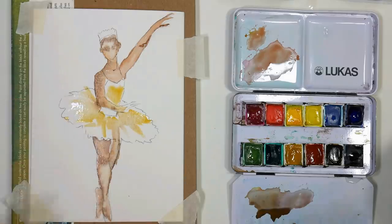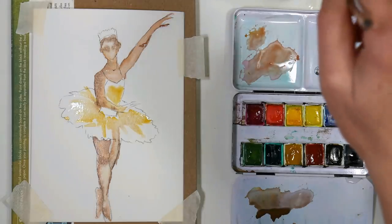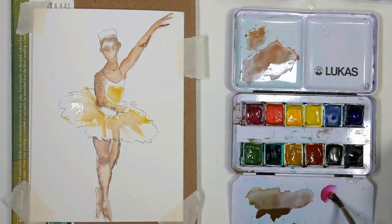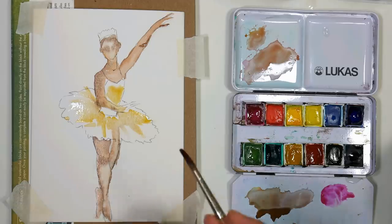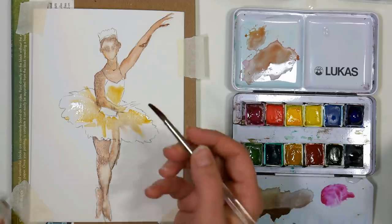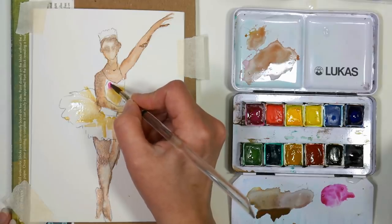We're just going to suggest kind of the eye sockets there — the face is still a little too wet to put any detail in. I'm going to go for some magenta and add that to the tutu, getting it worked out on my palette first. This is just an inexpensive synthetic brush and it will pick up a lot more color than a softer one because it doesn't hold quite as much water — just something to consider.